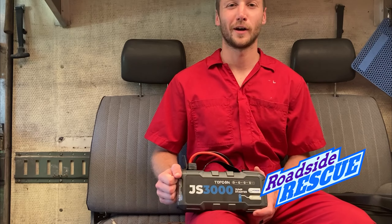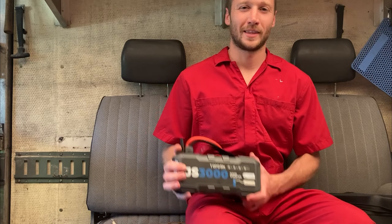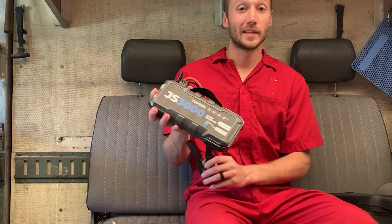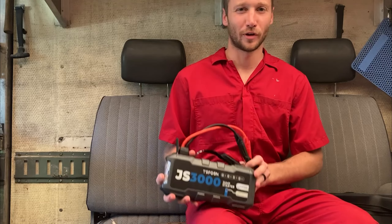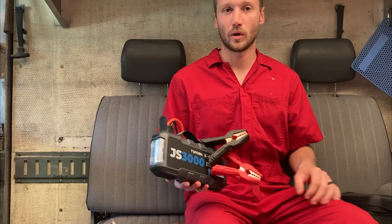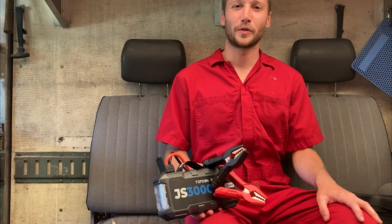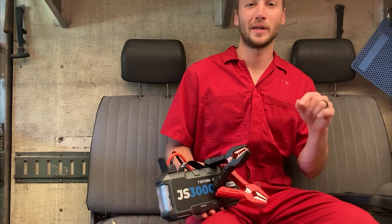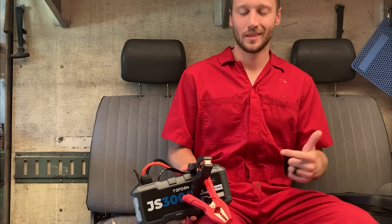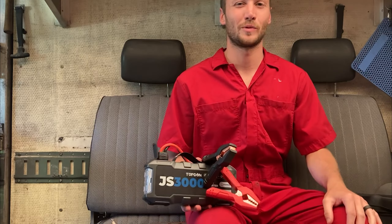Welcome back to the Roadside Rescue YouTube channel. I'm Ernest and today we've got this Top Dawn JS3000 Jump Starter. I was sent this a few weeks ago so I've thrown it in my truck and I've been using it. I'll show you what the tool is like — check out the link in the description and pinned comment. This is a normal roadside rescue and we'll be using this tool on both vehicles we work on today.